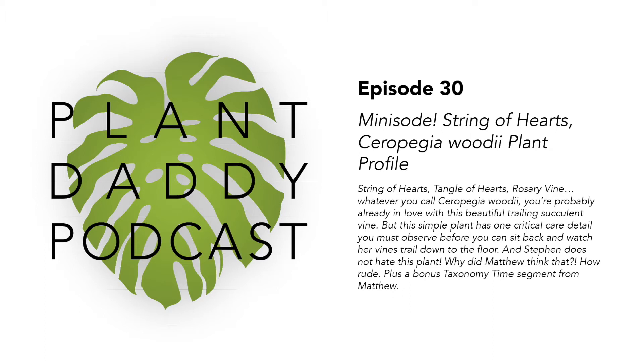So today we are back with another mini-sode focused on a single trending plant that we are excited about right now. We are talking about a plant that I kind of feel like Stephen has thought is not very interesting and has kind of been passing over, but it happens to be my favorite trailing succulent. Today we're talking about Ceropegia woodii.